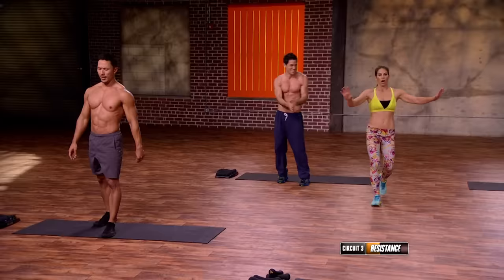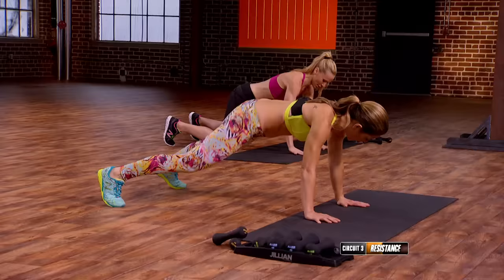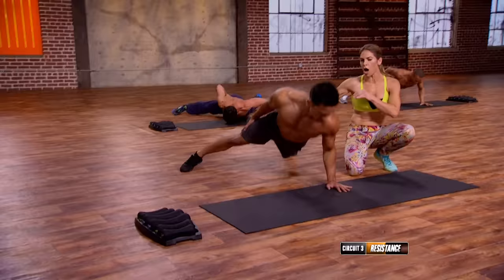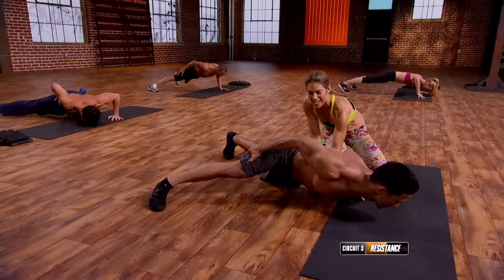One-arm push-ups. I cannot even begin, so I'm gonna show you the modification. We're gonna come into our push-up position, and the mod is gonna be fingertips — you'll raise the hand when you're ready. Watch how the boys do this: they have a really long, wide base and keep the elbow in nice and tight to protect the shoulder. We have two more — inhaling down, exhale, push. One more — inhale, exhale, push.